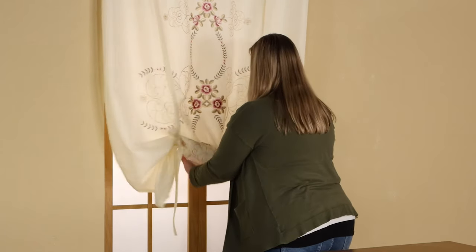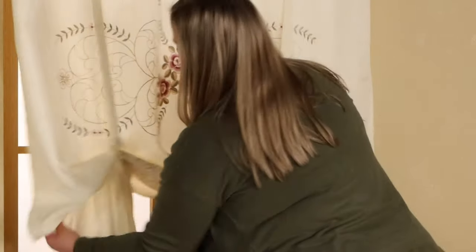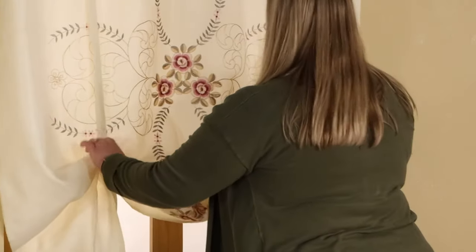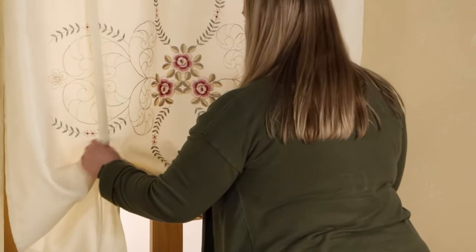Once you have both bows tied, you can adjust how your fabric is laying. Be sure the design is prominently displayed and not tucked in. The bows should be level and the fabric should be gathered evenly.